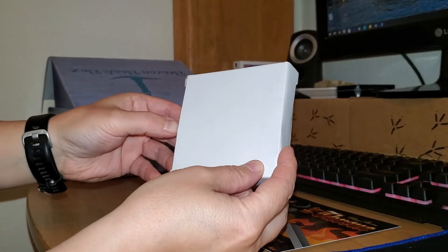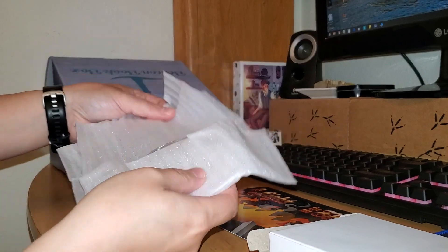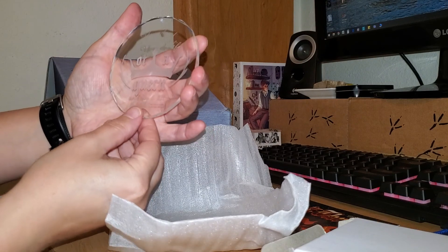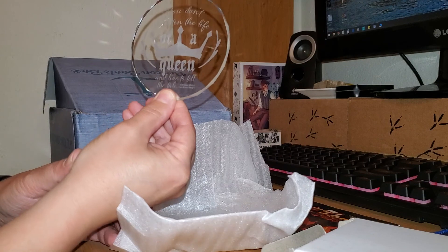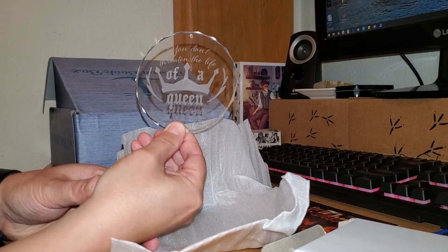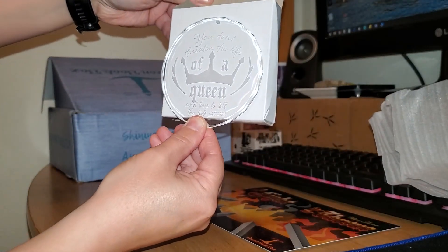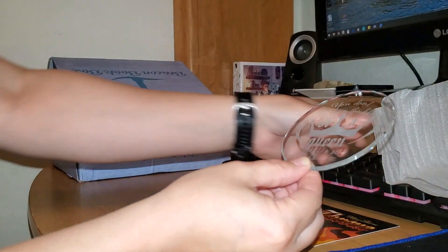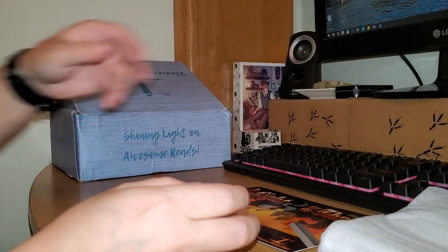We've got a little white box here, and inside looks like an ornament. It says: 'You don't threaten the life of a queen and live to tell the tale.' I guess this is from Two Dark Reigns. I heard this company is now doing a kind of monthly ornament. I think they've done a few others as well — I don't know exactly what month they started doing that, but that's one of those.